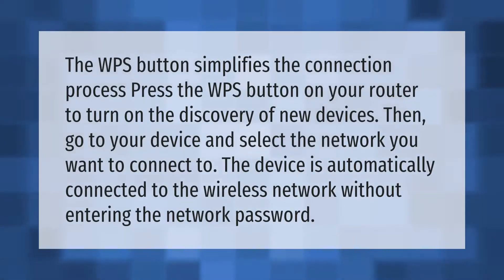The WPS button simplifies the connection process. Press the WPS button on your router to turn on the discovery of new devices, then go to your device and select the network you want to connect to. The device is automatically connected to the wireless network without entering the network password.